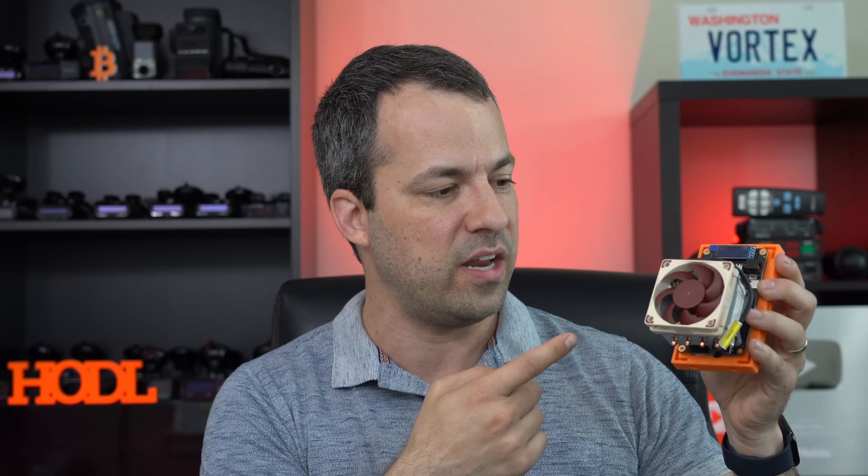Second, I've noticed that as we're transitioning from winter into summer and the ambient temperatures are going up, that's starting to cause my bit axes to overheat and I've had to back down the settings accordingly. For that reason, I've been needing to start upgrading my different bit axes to improve the cooling.